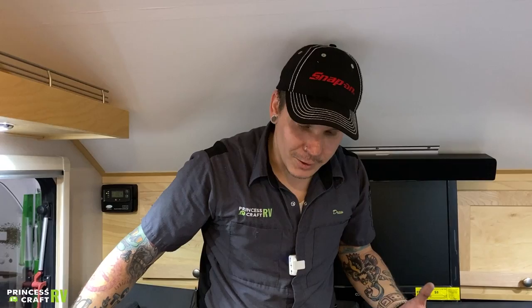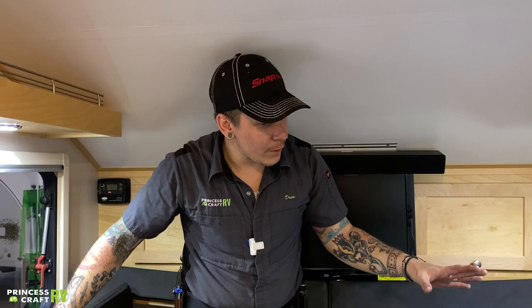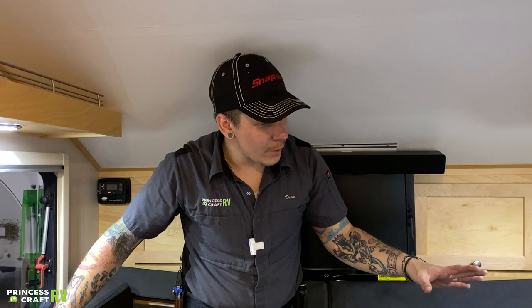I think that just about covers it here on the inside of the unit. If you do have any questions or concerns, please don't hesitate to give us a call. We can generally walk you through most of this stuff over the phone. Enjoy your A-Liner Escape — thank you very much.